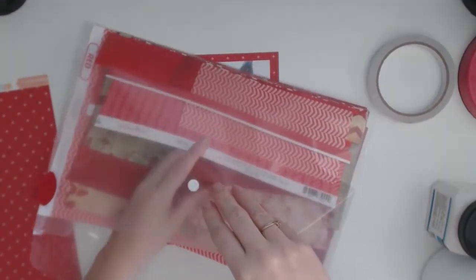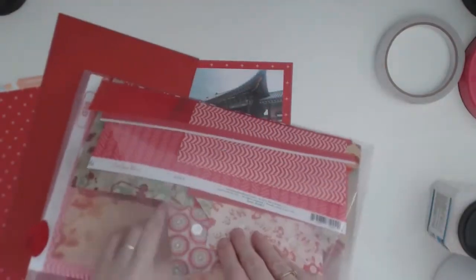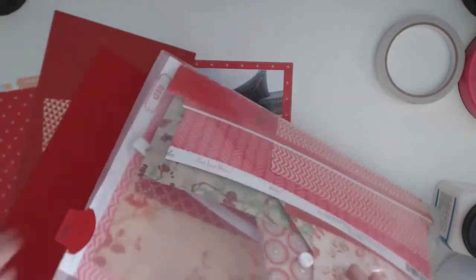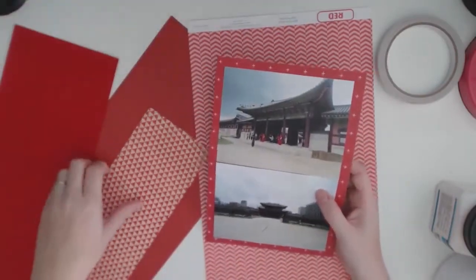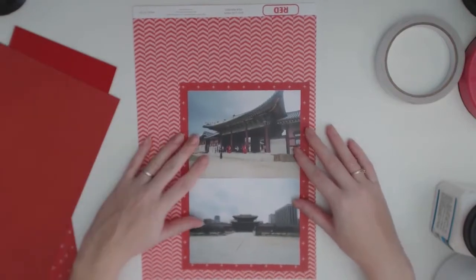Now I wanted to use a bit of my scraps on this one, so this is my little document wallet where I keep all my red scraps. I'm having a bit of a flick through to see if I can find anything really good that I can use on this page. So I pulled out a couple of things and then I just try and play around with them to see if I can get something that I like.